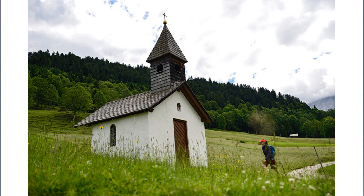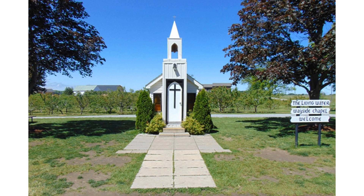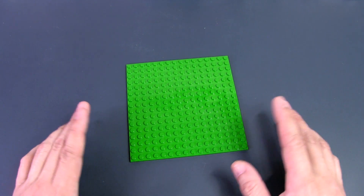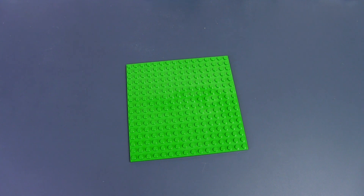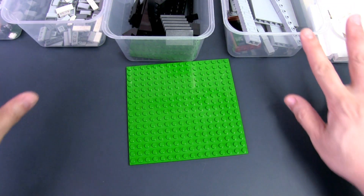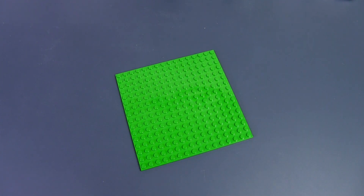I did some research and looked for the smallest or tiniest churches in the world. These will be used as my reference point to build my church. It will be a very small church on a 16 by 16 stud base plate. After all, it is designed to be a teaching guide and not so much a full-fledged MOC. However, I will be detailing it as I would any MOC I create. I'll be building this in real time — so let's get started.